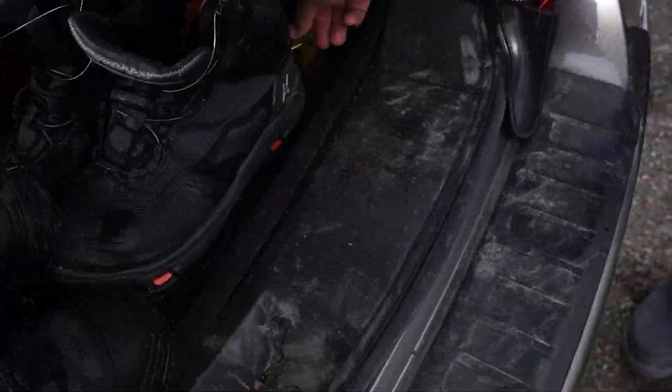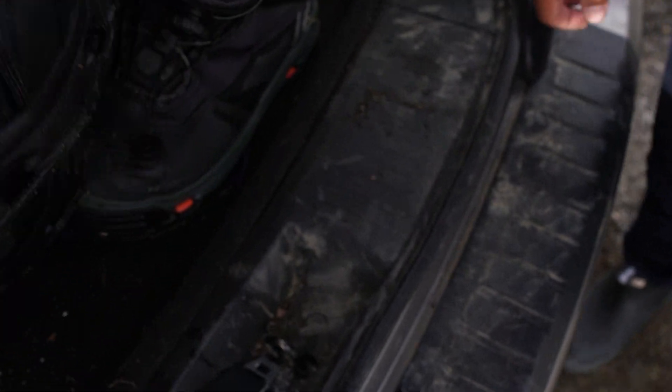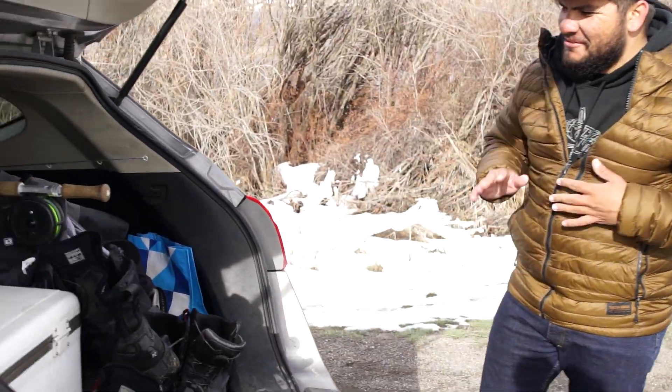These are my boots. Yeah, those are your boots — I go with the no-sole corker. Better than felt. Yeah, no felt, no rubber.